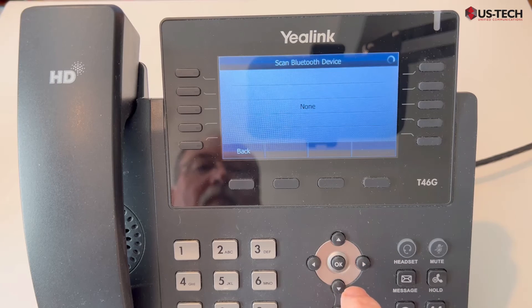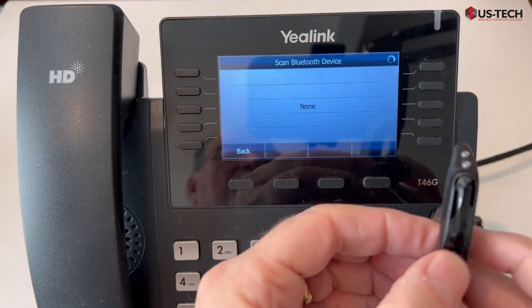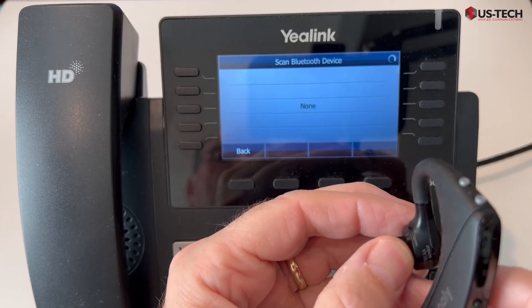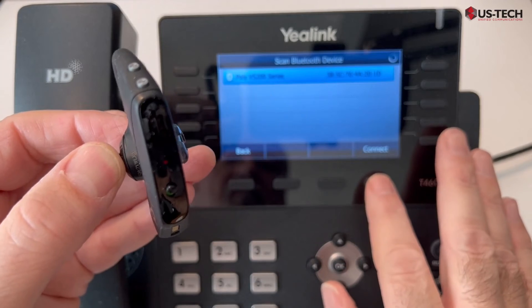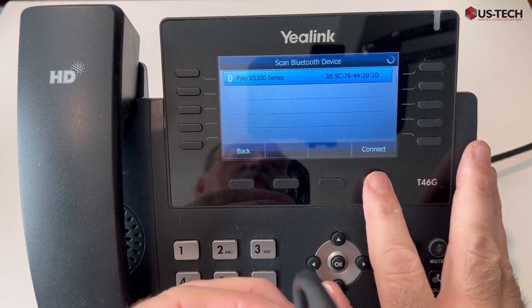You see nothing's paired yet, so push scan. Then we need to get our Bluetooth device — we're going to turn it on. Now that the 5200 is turned on, we're going to press and hold this button on the back of the microphone for four seconds, and make sure that it is scanning at the same time, so we'll push connect and press that at the same time.